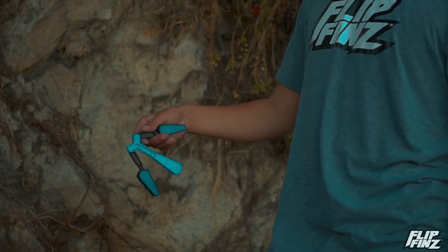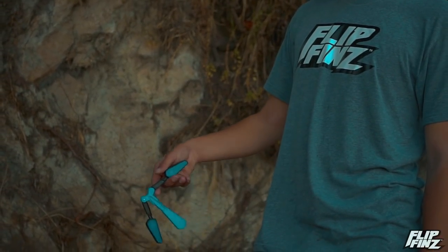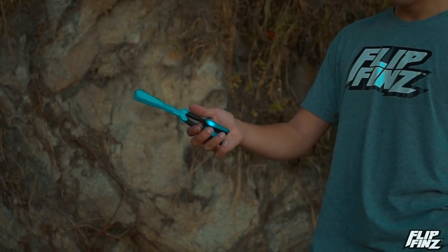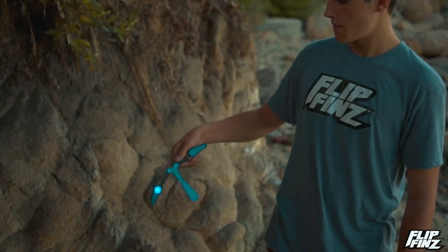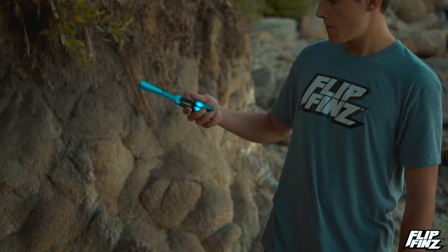...you're going to want to bounce it off your knuckles and flick it up just like that. You'll see the handle come around, and when you catch the bottom one, the top one will just fall into place. That simple.